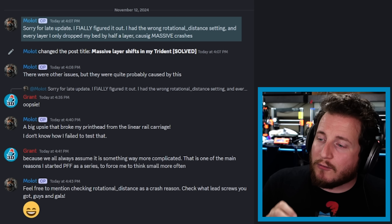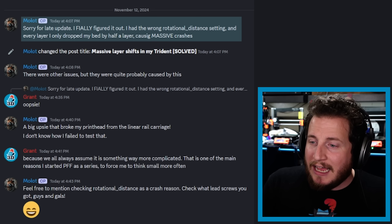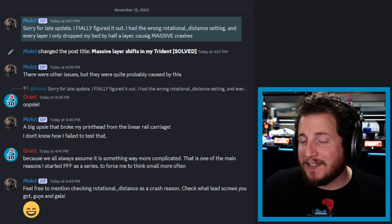But we're missing an even further step here that Malot confirmed for us — that he had the wrong rotational distance settings inside of Klipper, and every layer he only dropped the bed by half a layer, causing the massive crashes. So that is a steps-per-millimeter problem, or rotational distance inside of Klipper. An even further Occam's Razor problem — the most simple solution is often the correct one.